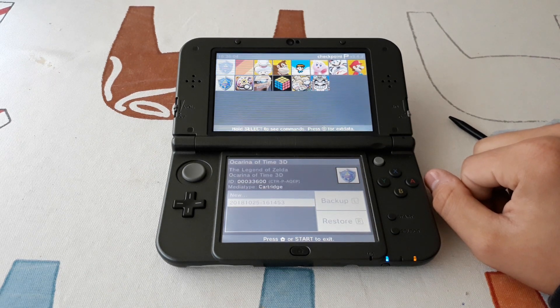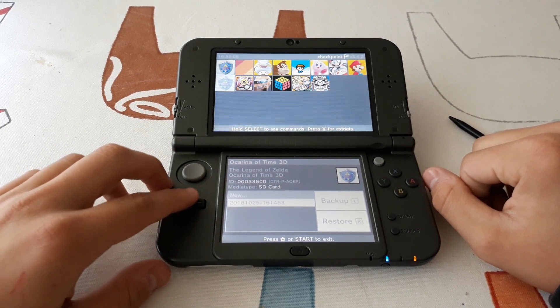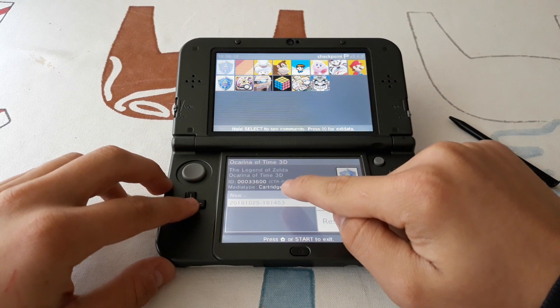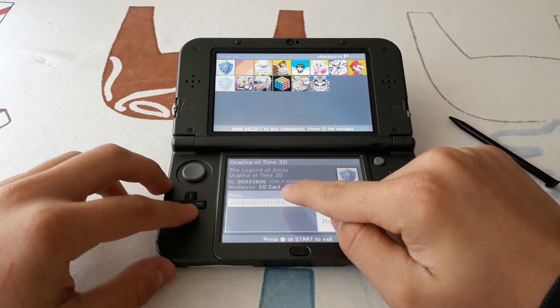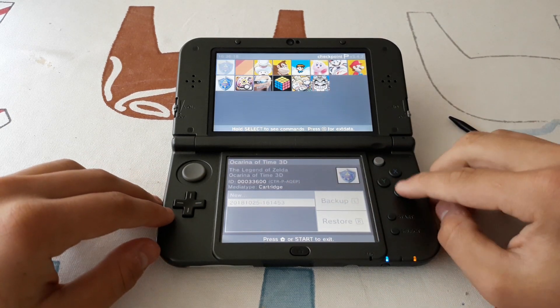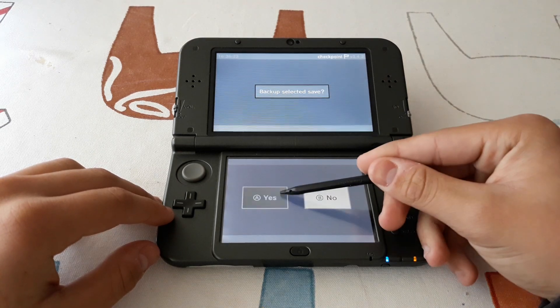Once all the titles are loaded, we will see two entries for Ocarina of Time, or whichever game you are trying to dump. One will say cartridge and the other will say SD card. We are going to the one that says cartridge, and we are going to create a backup.